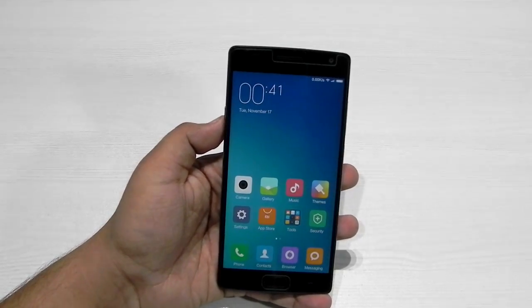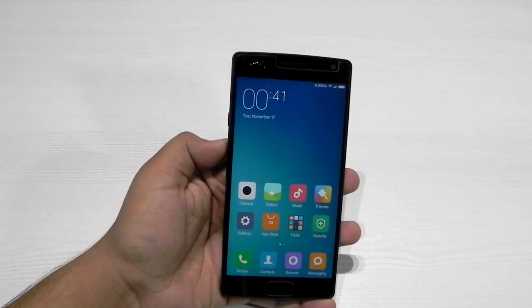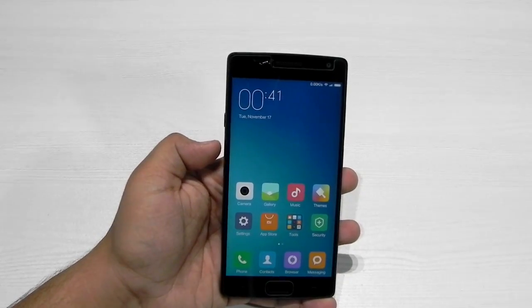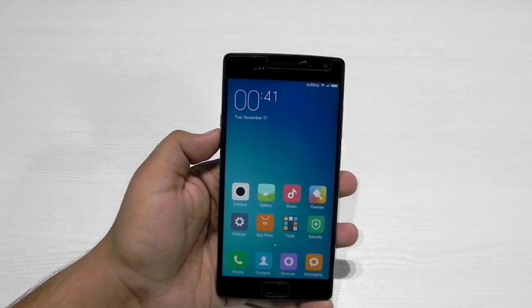Thank you guys for watching this video. This was Sharun here from 247 Techie showing you guys MIUI 7 on the OnePlus 2. Please do subscribe to our channel — we really need subscribers and you can help us a lot through that red subscription button. I really wish to see you in my next video. Till then, see ya.